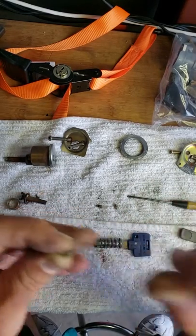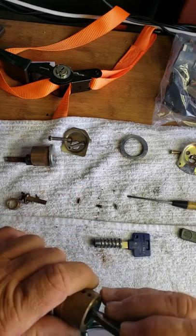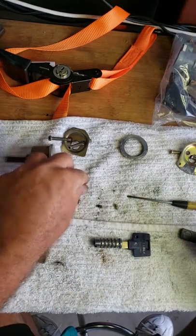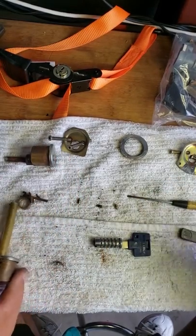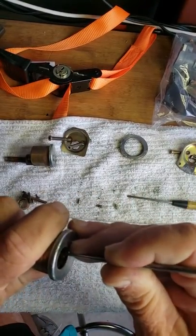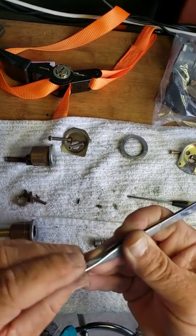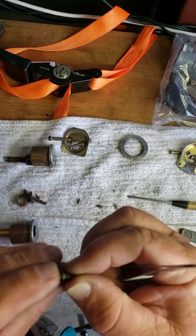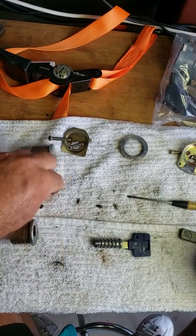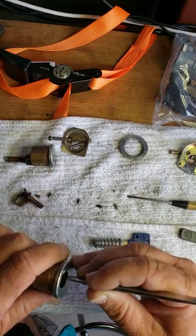We've got a lot of corrosion here so we're going to have to clean that up to get this working nice and smooth. The spring in there is still in good shape. We'll turn this around - this would actually be the first pin now. Looking at this first one, we still have some corrosion on here so that one's going to have to be cleaned as well. The spring looks okay on that chamber.